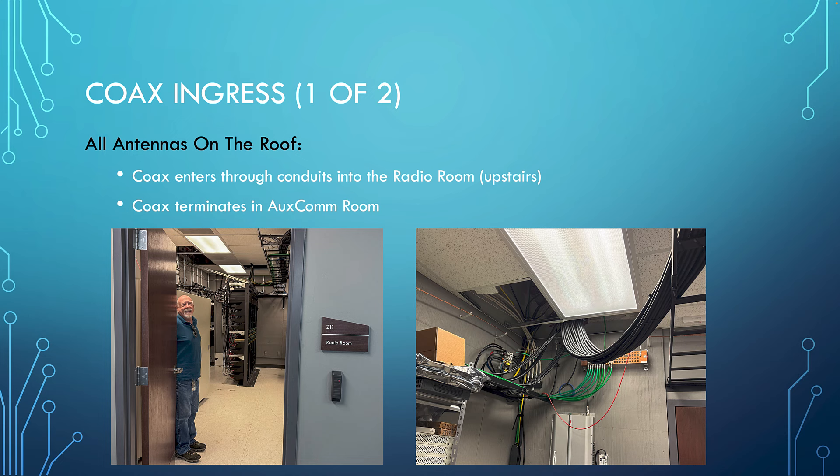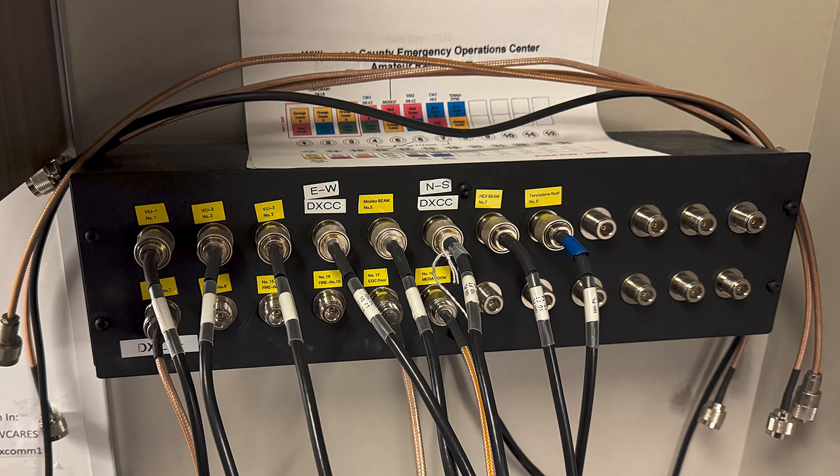All eight roof antennas terminate in the Auxcom room — that's where our radios are. You can access every roof antenna at the patch panel in the Auxcom room. Those eight jacks are on the top row of the panel. If you're in the room and want to connect your radio to one of those antennas, you can just take one of those cables, plug it directly into your radio, and have direct access to all eight antennas on the roof.